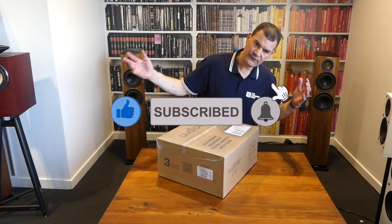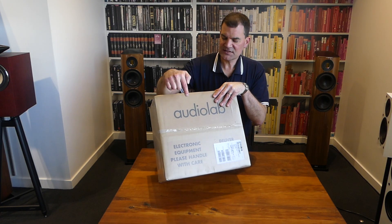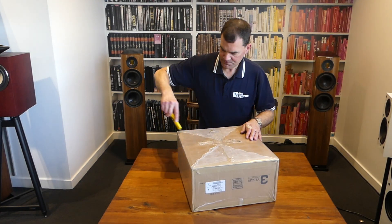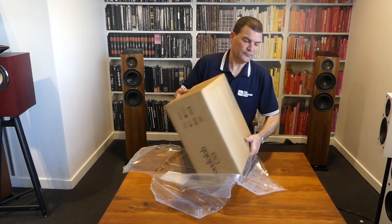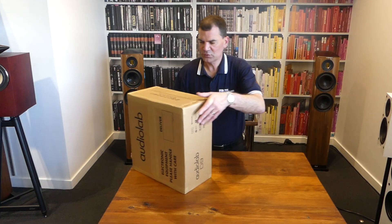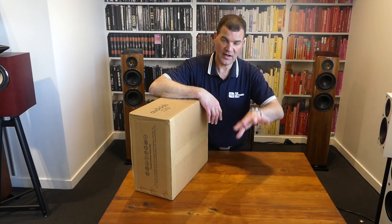Without further ado, let's have a look. With Audiolab, what we're used to with their integrated amplifiers, CD transports, and larger products is this plastic wrap that comes on the box. So the first thing we're going to do is just roll it over and get rid of that. That enables us to get into the very well-protected inner box. That plastic wrapping means it won't get damp in transit or if it's left outside by the courier.